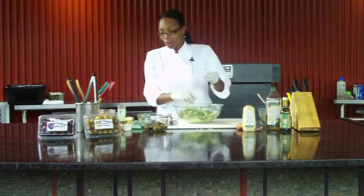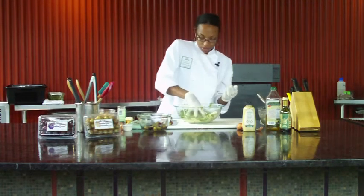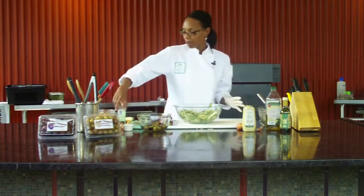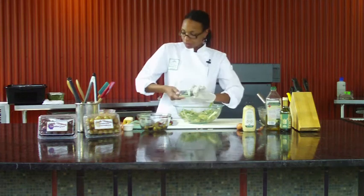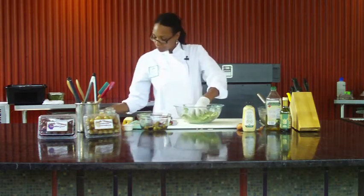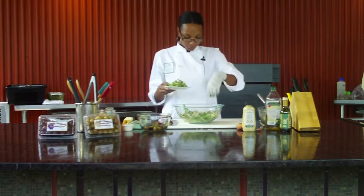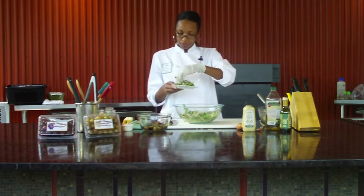I always like to use my hands — I find it really difficult to use tongs. Now I'm going to add a little bit of pepper. And then just gently mix it up again. Just put a little bit on our plate, put some of our muscadines right around it, and that's it. Does anyone have any questions?